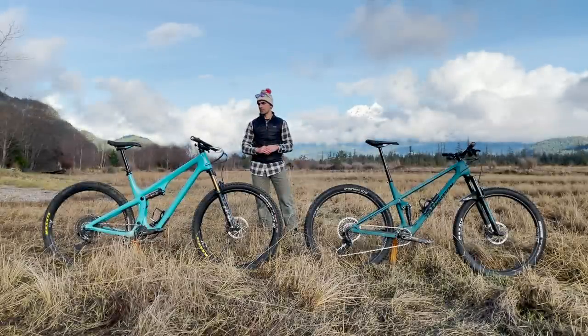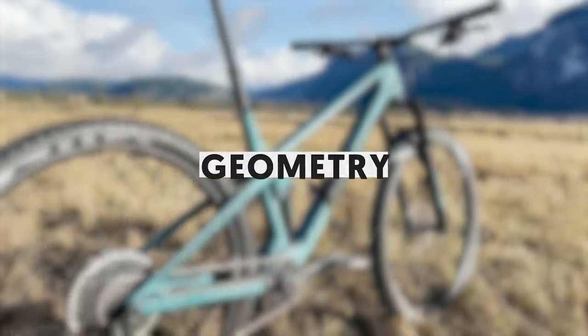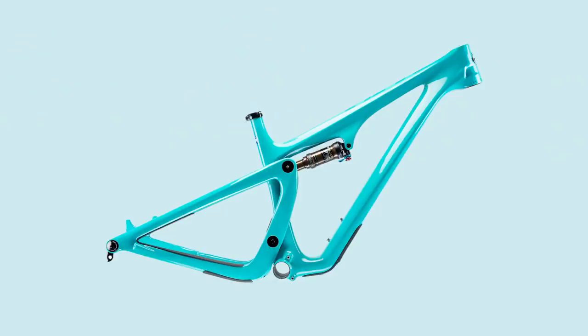So overall you've got two really similar builds, which was nice because it allowed me to compare the pros and cons of the bikes themselves rather than their components. The Yeti SB115 and the Transition approach geometry very differently.